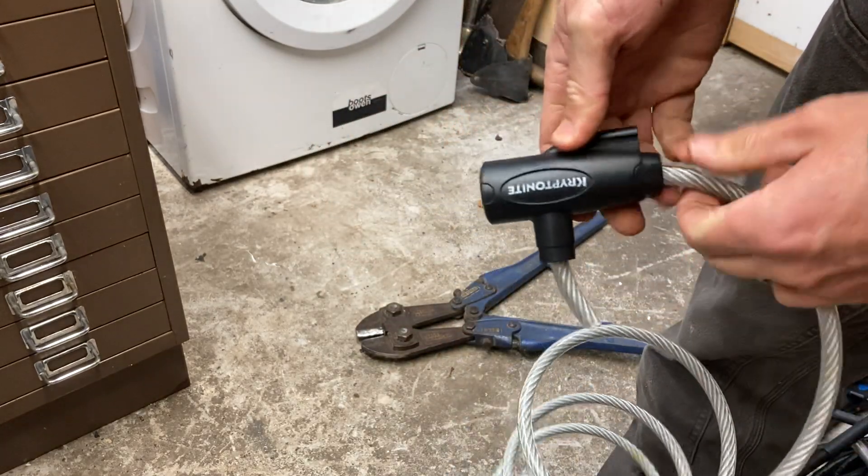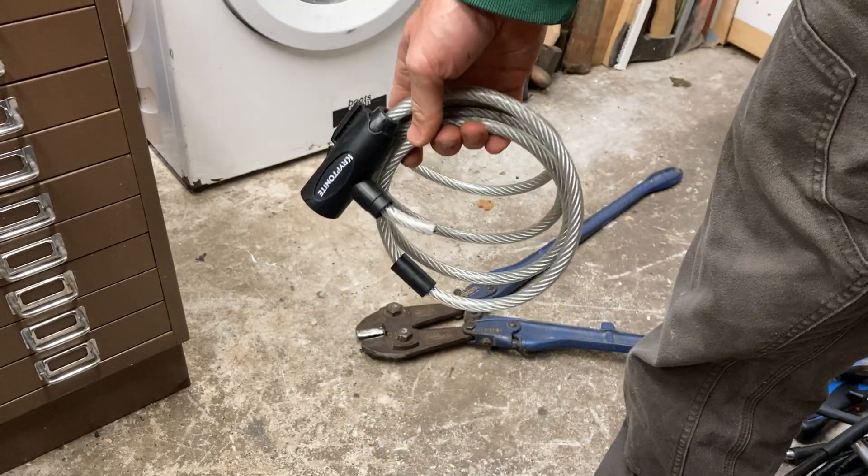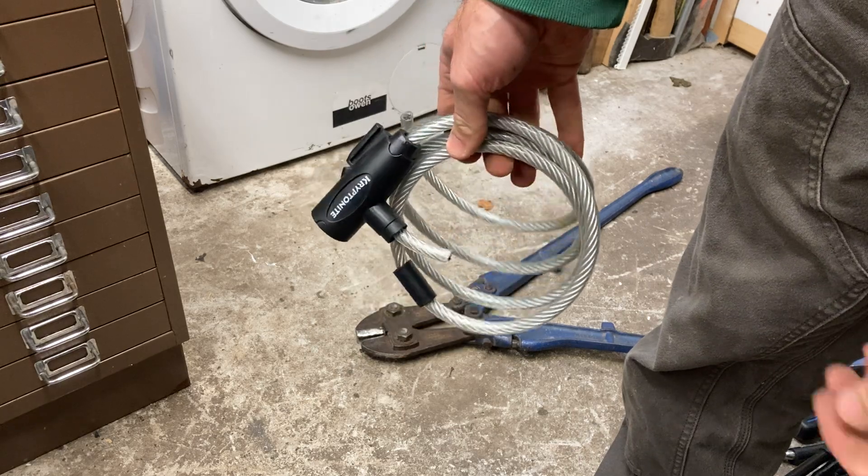The other option is with the big bolt cutters — you just put it on here and snap the body apart. But that's a real disappointment from Kryptonite. It's why I don't use cable locks.